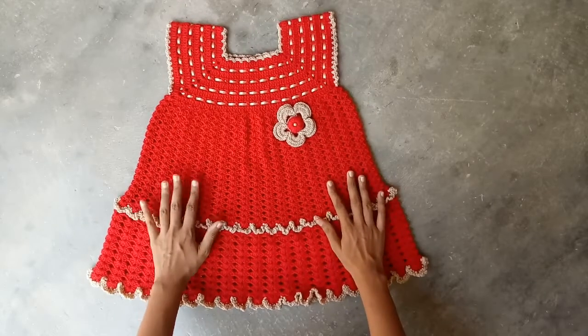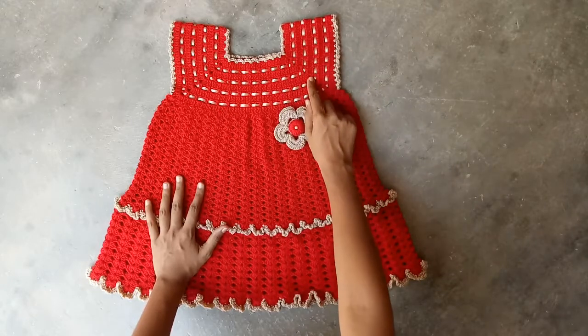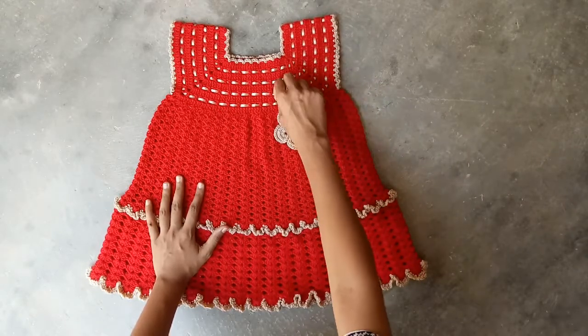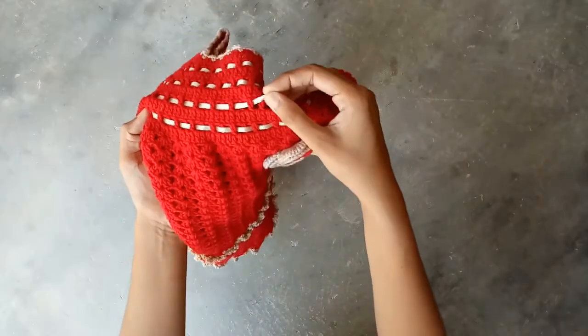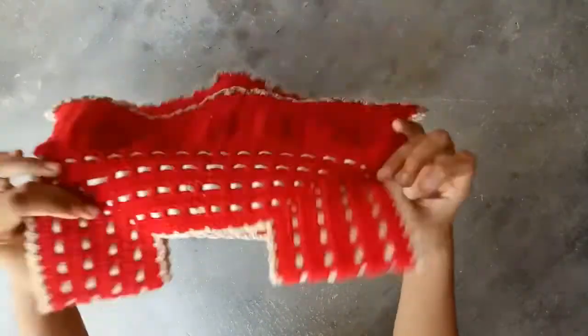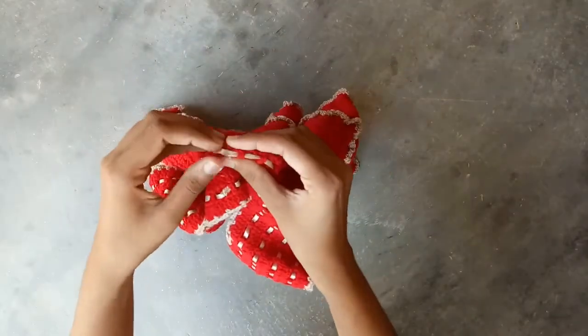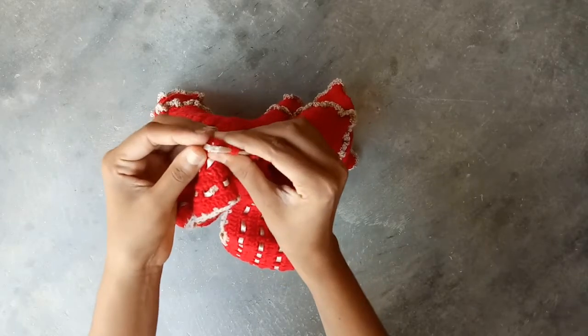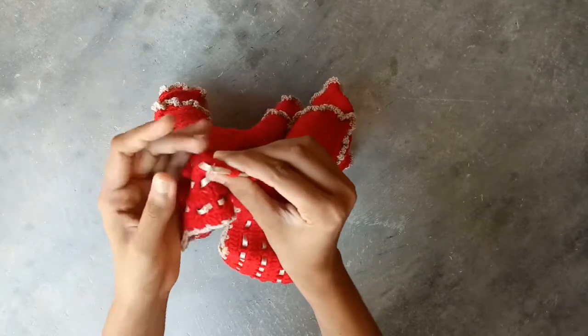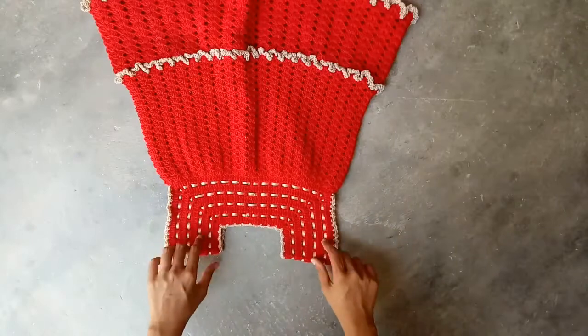First of all I will show you how this frog is made. This frog is a square yoke frog. In this frog I have attached a small ribbon — this is a shiny ribbon — and this ribbon is attached with the help of a sewing needle at the back side. It is passed through holes with the help of a yarn needle in these 4 rounds.